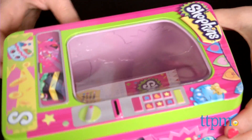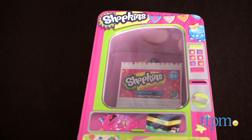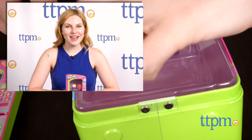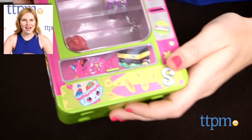Overall, this is a fun way to display and store your Shopkins, and parents will like that it keeps kids' toys organized and put away. The Shopkins Vending Machine Storage Tin is from Moose Toys, and it's for ages 5 and up. For where to buy and current prices, find us at TTPM and subscribe to our YouTube channel for more great reviews every day.